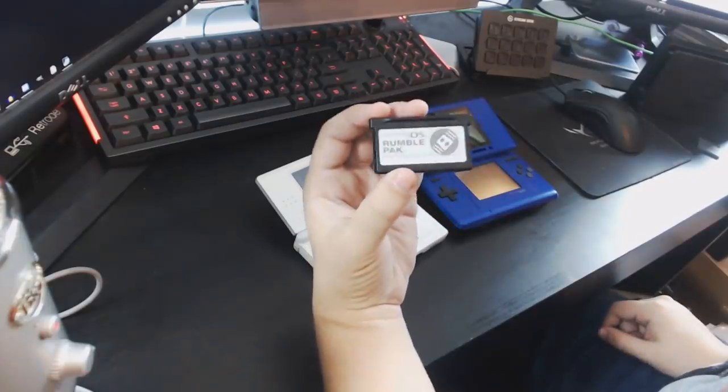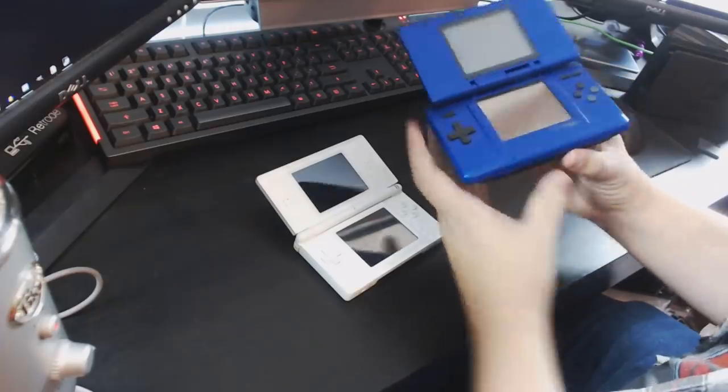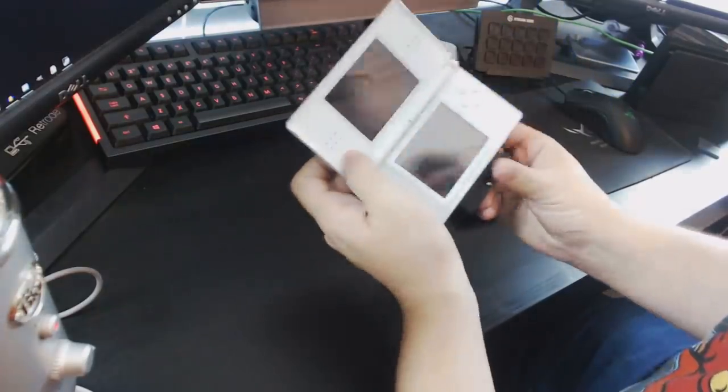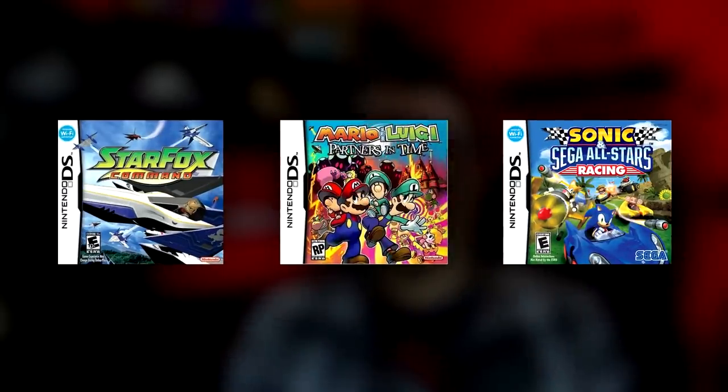This one will work with either an original DS or a DS Lite, because it is shaped like an original Game Boy Advance cartridge, so it fits in just perfectly to the original DS and will also work fine in the DS Lite. Other than Metroid Prime Pinball, there are just over 30 titles which supported the Rumble Pack, including Star Fox Command, Mario and Luigi Partners in Time, and Sonic and Sega All-Stars Racing. But Rumble Pack support was noticeably absent from big system sellers like New Super Mario Brothers, The Legend of Zelda Phantom Hourglass, and the Pokémon RPG titles, which is likely why it ended up falling into obscurity.